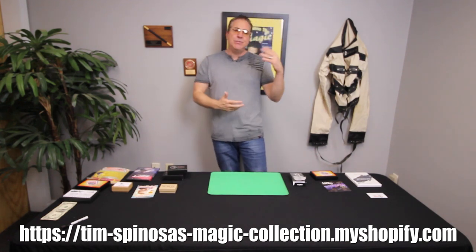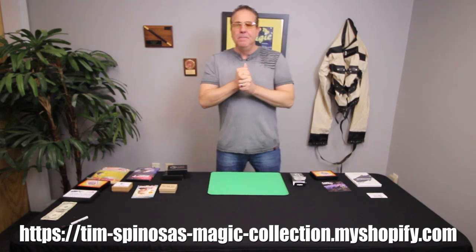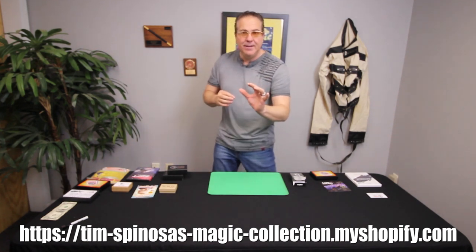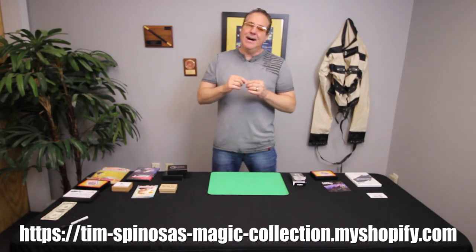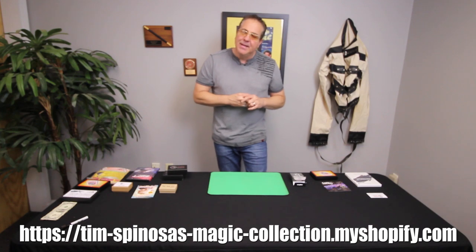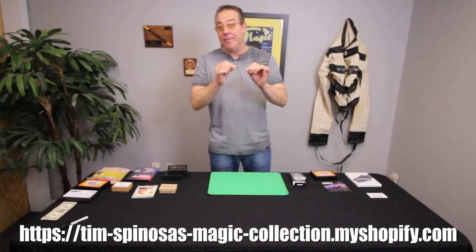You're going to need glue, scissors, a marker, and various different things. The end result is it's cool and it looks good, but a little bit inconsistent. It's one of those tricks that's not going to work every time for you.